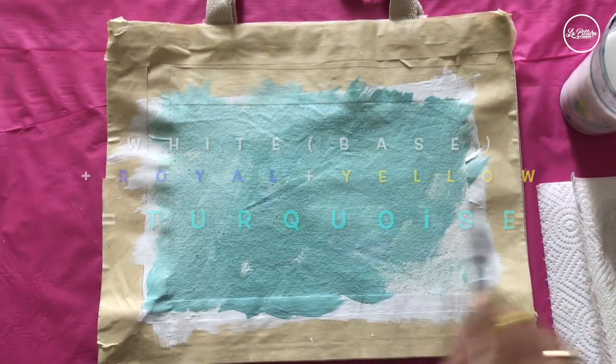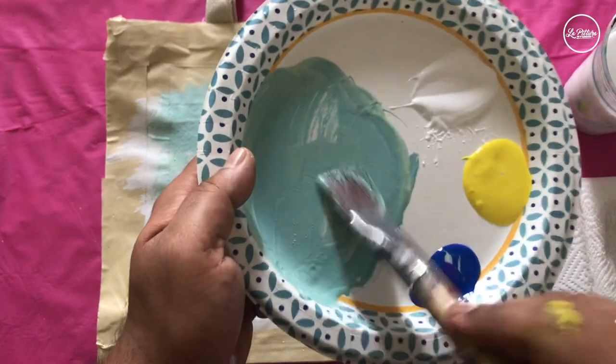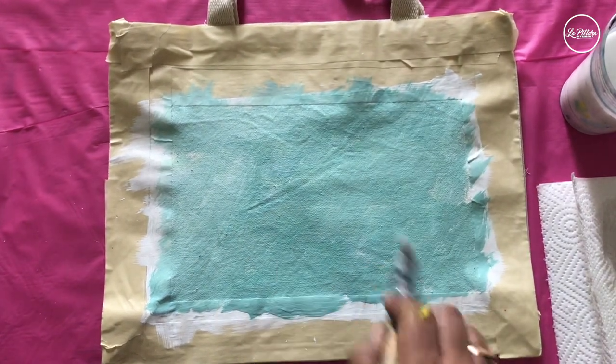We will mix white, royal blue, and yellow to get a turquoise and layer it on top of the primed area. It doesn't matter how you apply the paint, but it should be turquoise on top of the white. Make sure there are no holes and no empty areas.